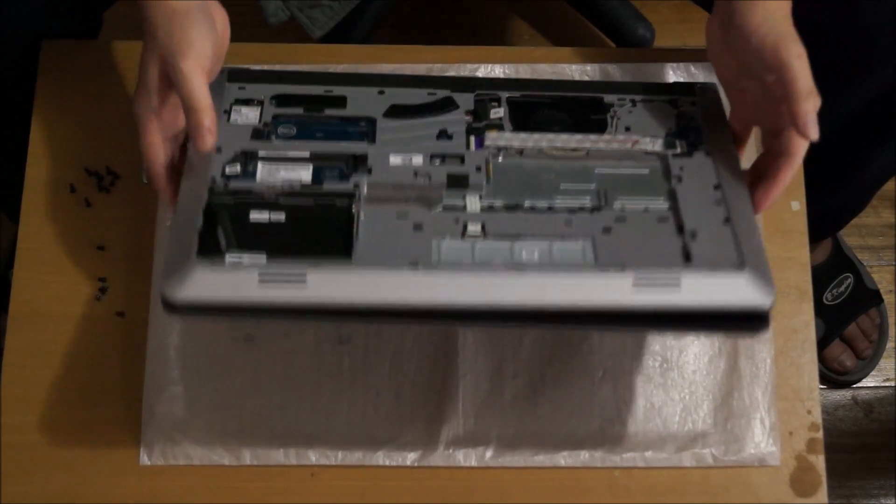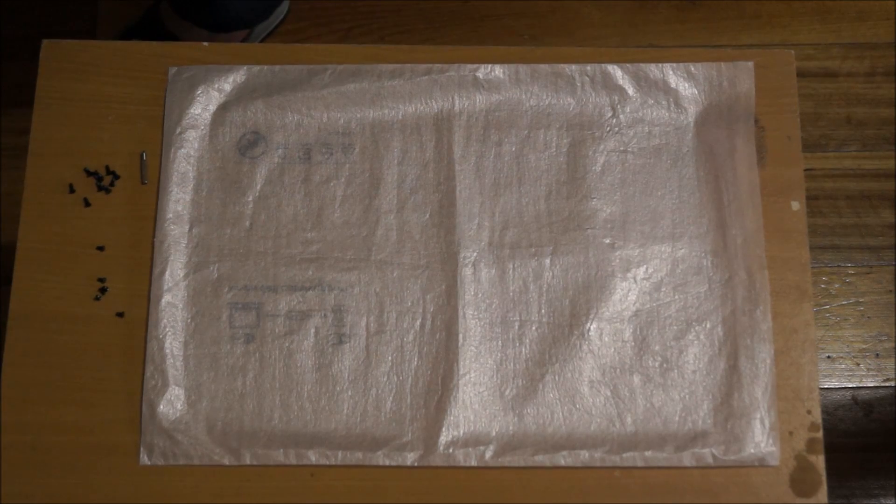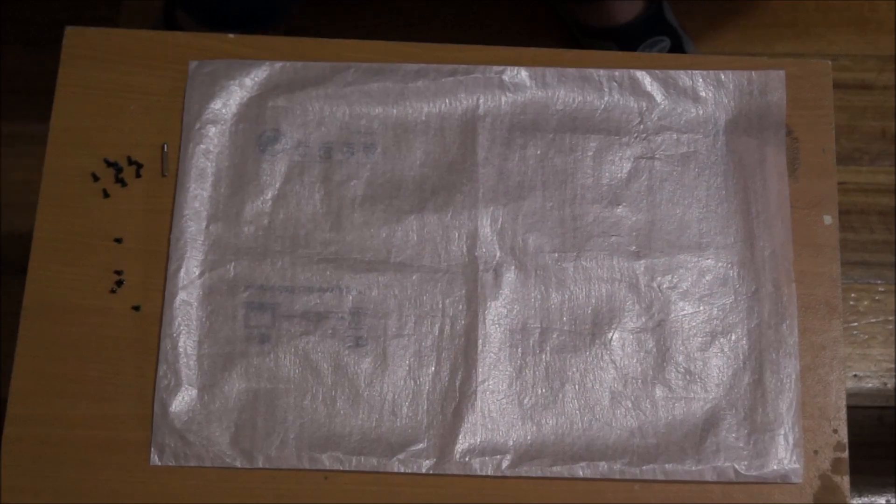Now that I've removed the screws, we need to flip it open to remove the keyboard, as there are screws under the keyboard.